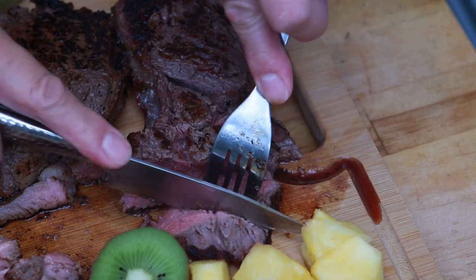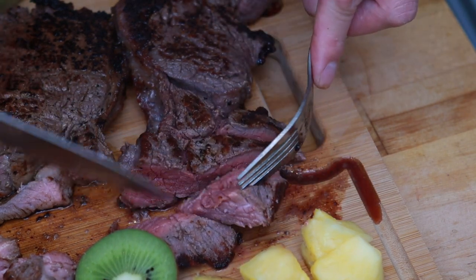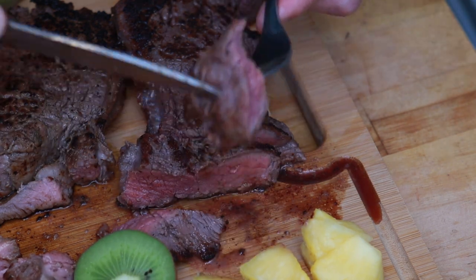Now onto the pineapple steak. It cuts just as well as the kiwi fruit steak and in the fork it feels pretty tender. That is really tender and very juicy, but it's not quite as tender as the kiwi fruit. However, it doesn't really have any aftertaste — I can detect a slight sweetness, but I think if I didn't know about it in the first place I wouldn't notice.